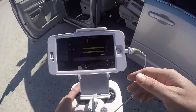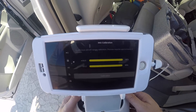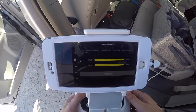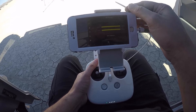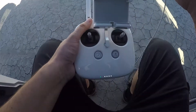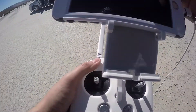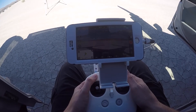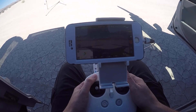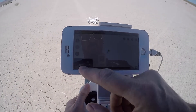IMU calibration is almost complete — you can see it's at ninety-five percent. Okay, IMU is calibrated. This is like a restart. We are going to fly it in GPS mode, the home point is current, looks correct.